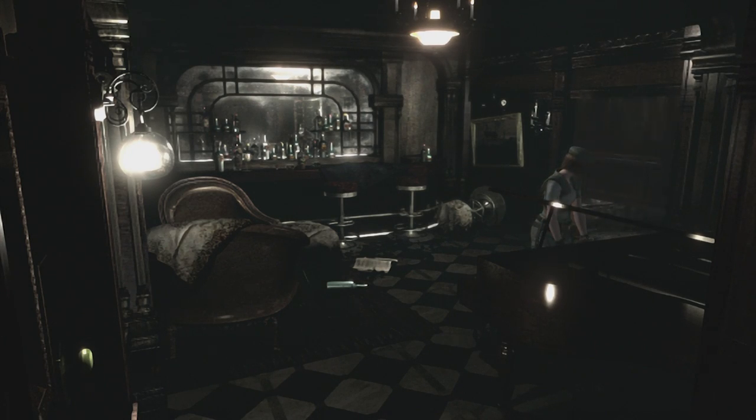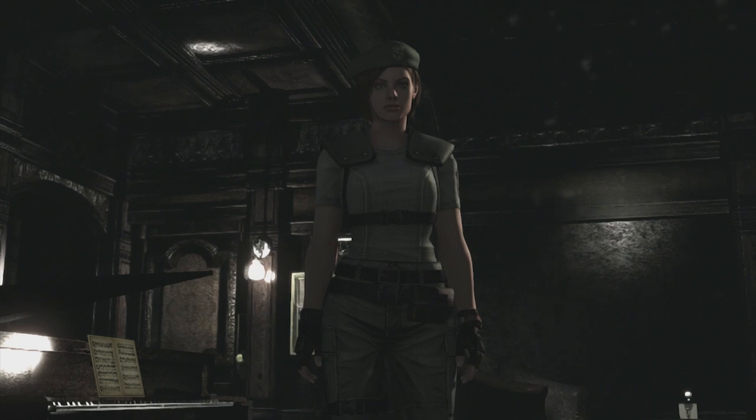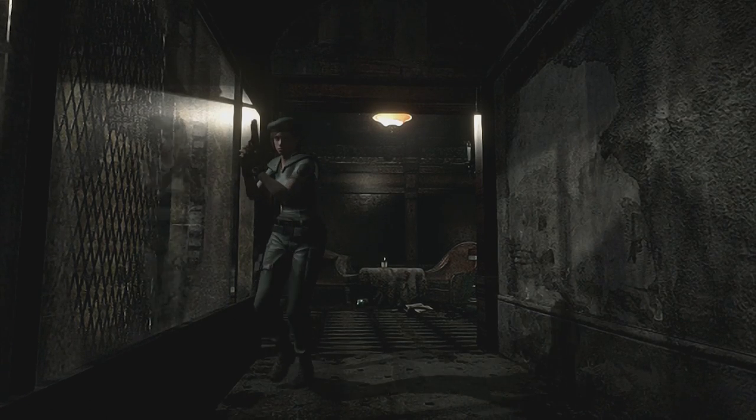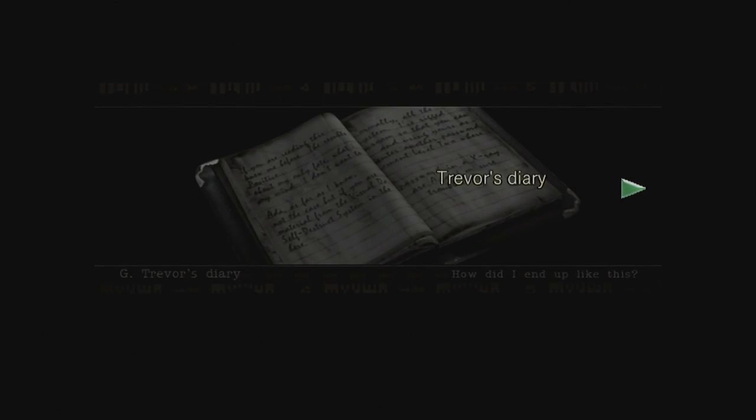I mean, it kind of doesn't make sense why Jill is playing the piano when she's trying to find her friends. It's like, oh, got to get this music sheet from this room across the mansion where there's loads of zombies in between, bring it back and play the piano. But hey, it worked - look at that, there's a new door opened. It makes sense for the game to send you back and forward for the engagement, but when you think about it in reality it doesn't make any sense why you would do that.